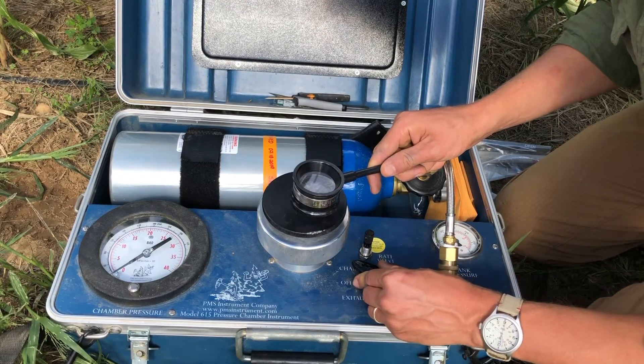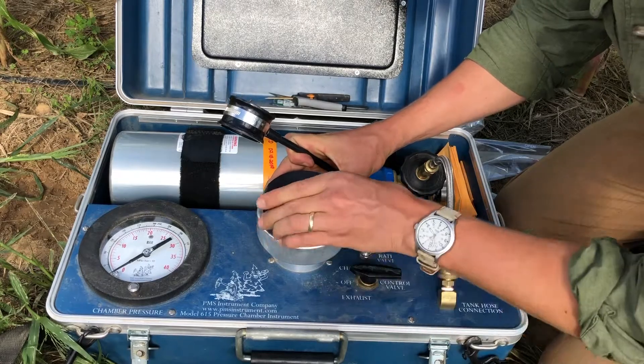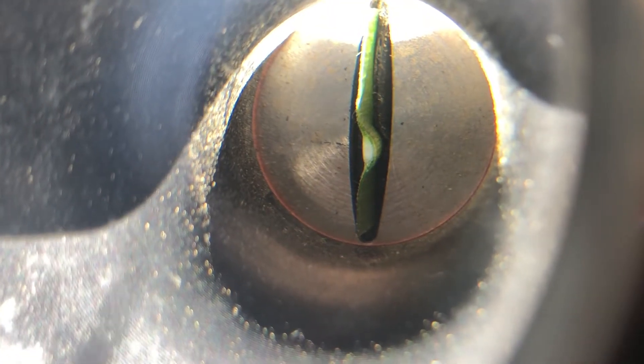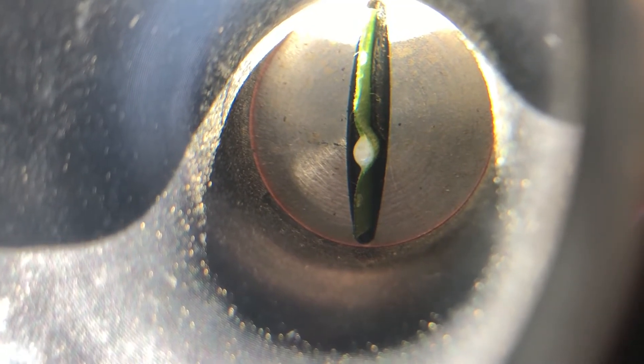Determination of plant capacity for osmotic adjustment is important as it can serve as a mechanism of conserving cellular hydration under drought. For example, while plant water potential may be similar between two plants, differences in the relative hydration of their leaf tissue may exist.